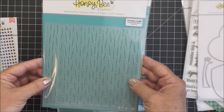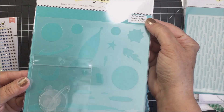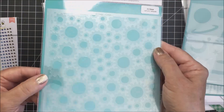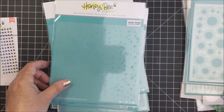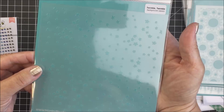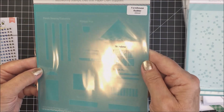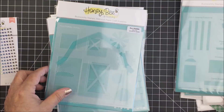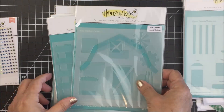I also received all of these stencils from the recent release, including the candles that go along with the cover plate. I also received the To the Moon Scene Builder — that's a set of two stencils — which includes a stencil and eight different masks. There's also the Twinkle Twinkle Background Stencil, which is a whole bunch of little stars, so cute. And the Farmhouse Builder Stencil, which goes along with the house builder Honey Cuts and the barn builder — it's a set of four stencils and masks, and a companion for the recent Barn Scene Builder.